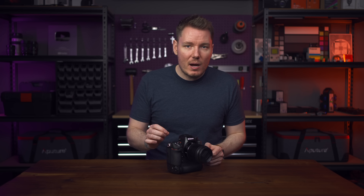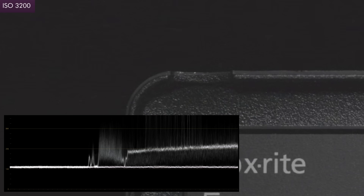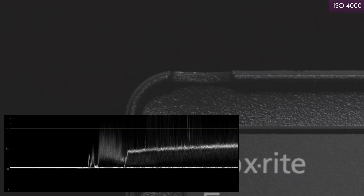Now that I have the RAW, I can validate my theory from my original review — that this camera has a second native ISO at 4,000, the first being ISO 800. That appears to be true, because the noise noticeably improves and the image on the screen flashes for a second when switching from ISO 3200 to 4,000, even when shooting RAW.